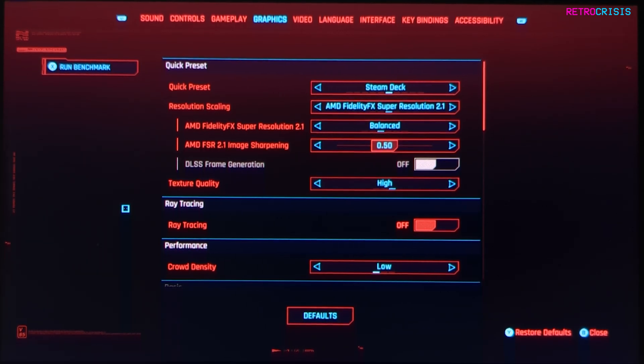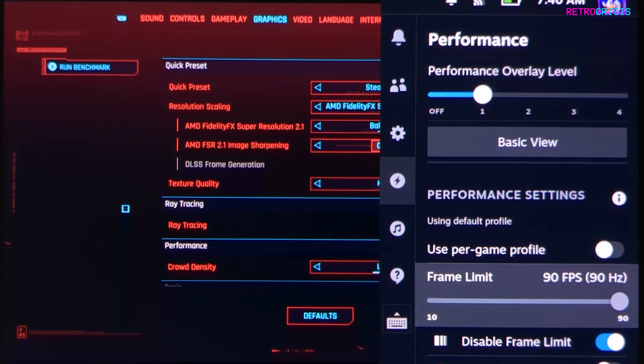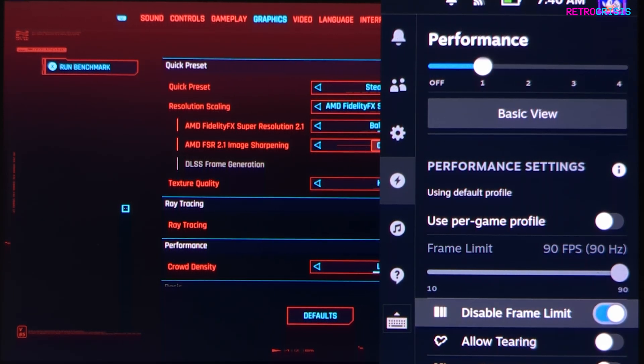Firstly, on your Steam Deck device click the little button that has the three dots — this will take you to the performance menu. Then go down to where it says disable frame limit and make sure that is switched on, because we don't want to enable any frame limits here. Then come out of that.